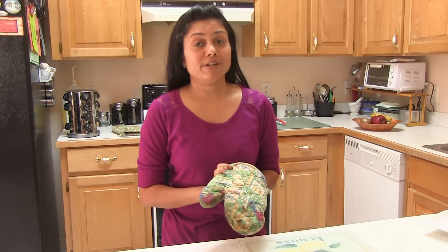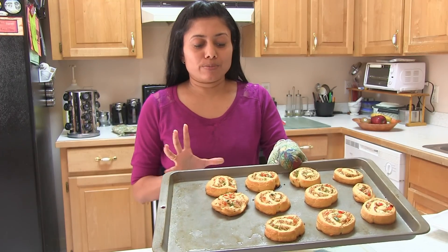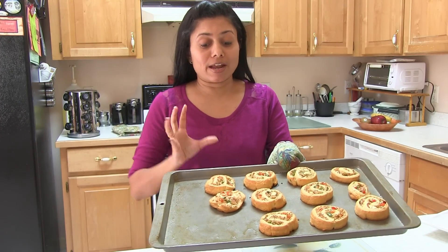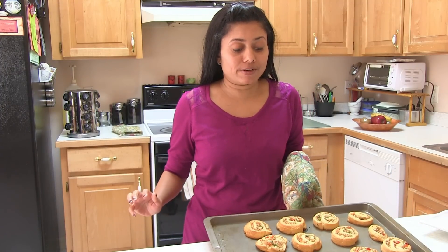Here I have this tray ready — look at these beautiful colorful pinwheels, ready to go into the preheated oven at 350 degrees Fahrenheit. I'm going to bake them about 15 to 18 minutes, but keep an eye on them. You'll know when they're done when they get a little golden brown color. The aroma of chili paneer baked with the crescent rolls will also let you know they're done.